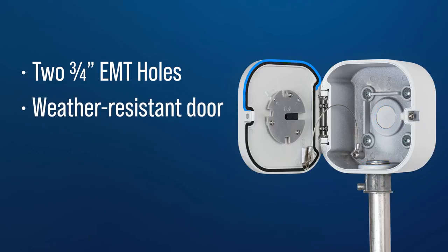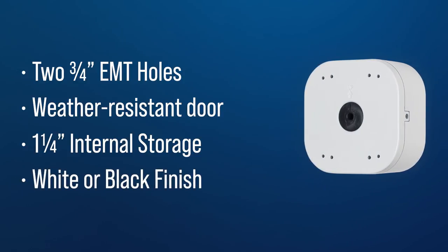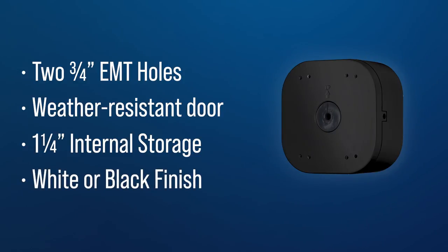Additional features include a removable weather-resistant door with cable gasket, inch-and-a-quarter internal storage depth for power and video connections, and a powder-coated aluminum die-cast housing available in a white or black finish.